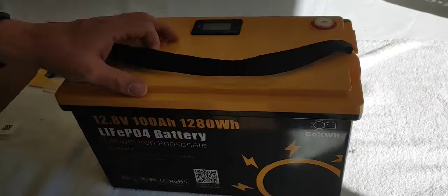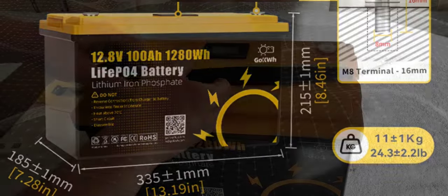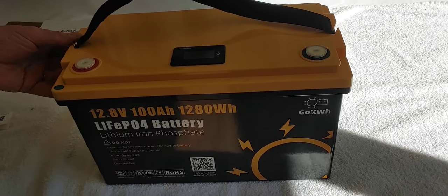It has a strap, not a handle, and made in China — just the normal things. I'm going to go through this. We're going to charge this up, then we're going to go through the manual and test it out for you, and we're going to see how well this one works.